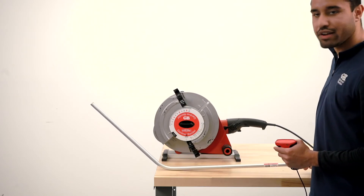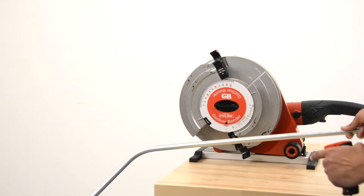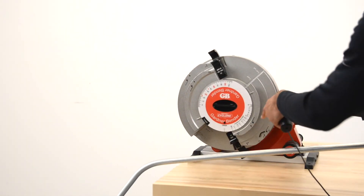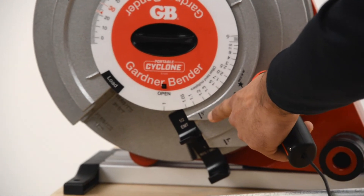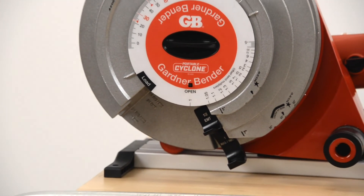Now that I have my first 45-degree bend, I'm going to flip the conduit over and do the same thing again. Typically you would have a mark on the conduit, line that mark up with the arrow on the bender, and that gives you the correct offset length.